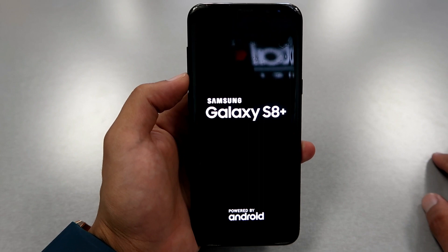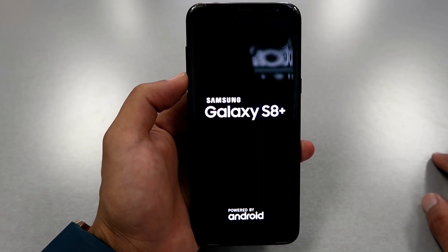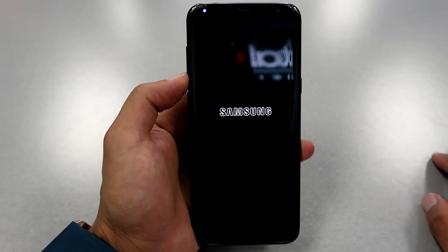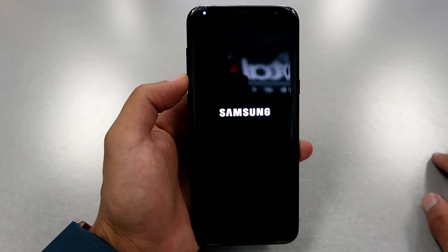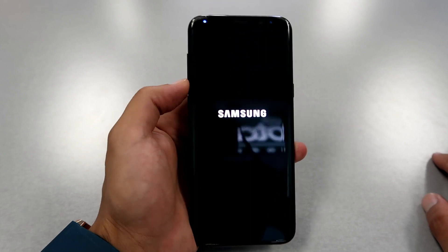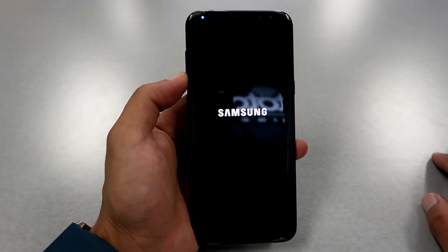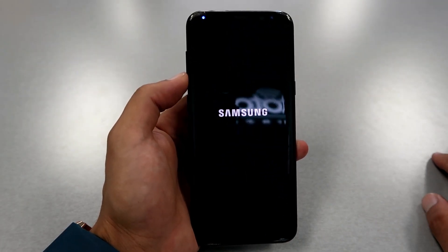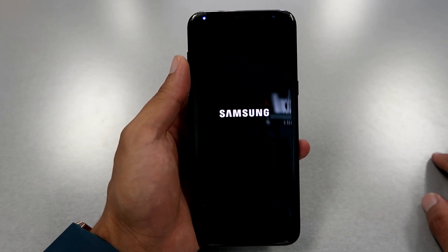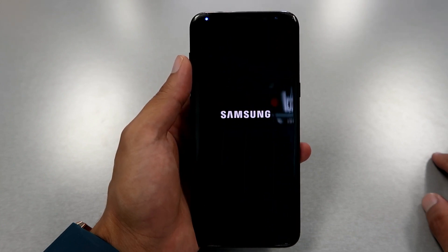The phone is gonna start the process of wiping your documents, images, everything you have on the phone — it will all be erased. So if you have something important and you don't want to lose it, don't follow this process. If you want to reset your phone, wipe everything, and delete the password, this is the only way to do it.